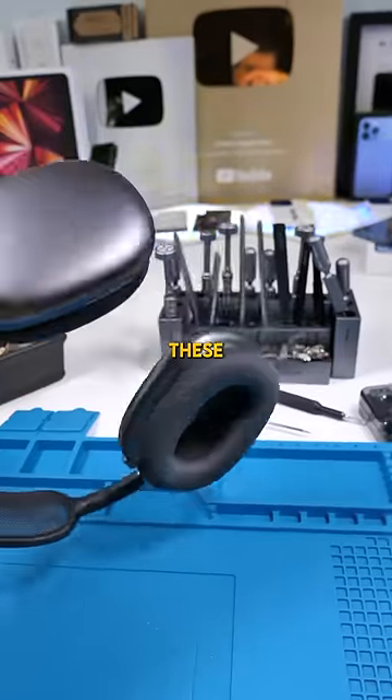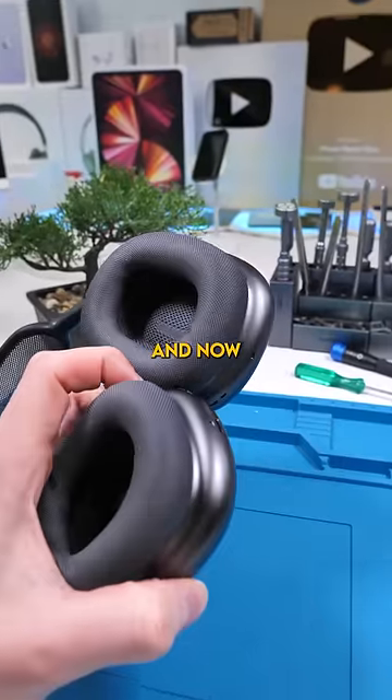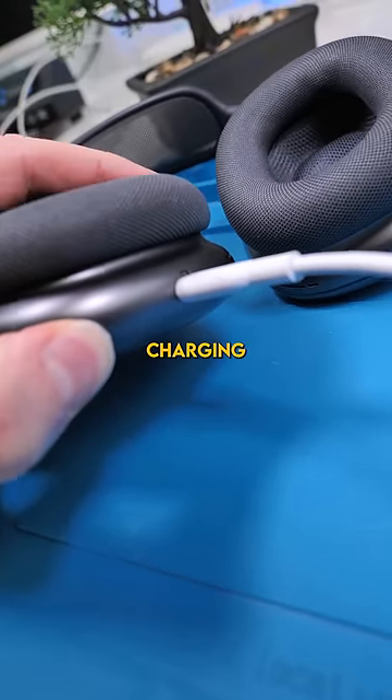We have AirPod Max. These AirPod Maxes are not charging — they were left out in the cold and now they're not taking any power. As you can see, it's only taking 0.12 amps and the LED is not on, indicating that it's not charging.